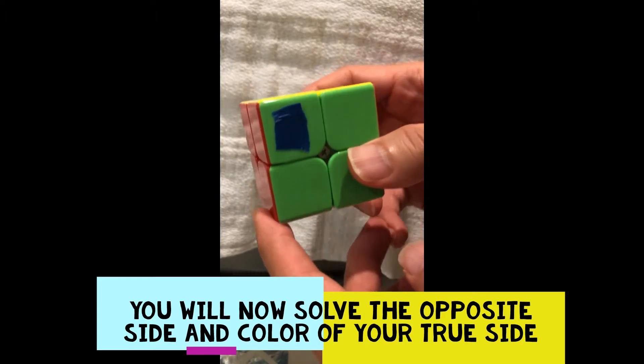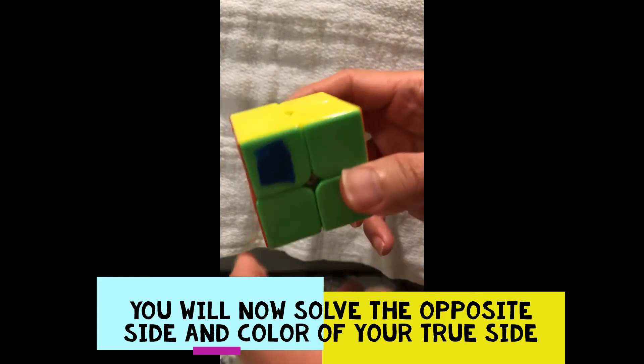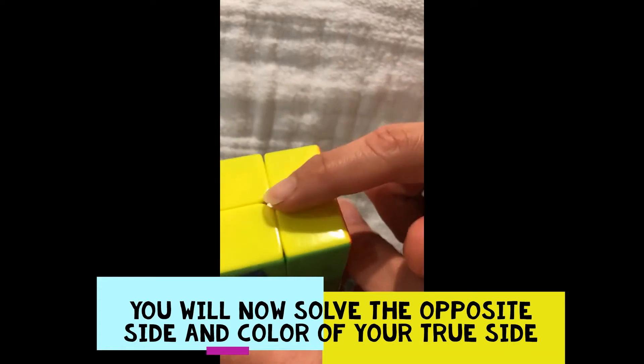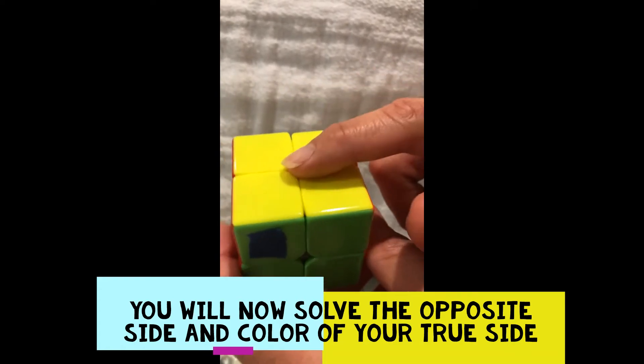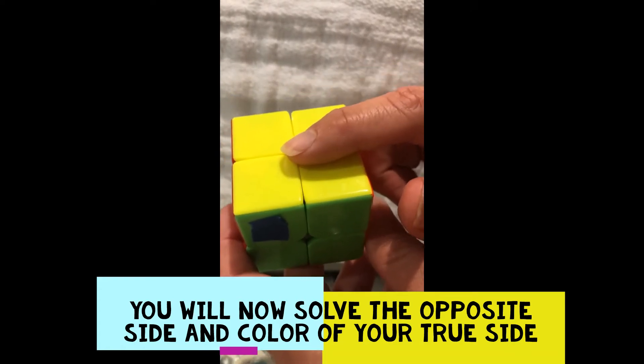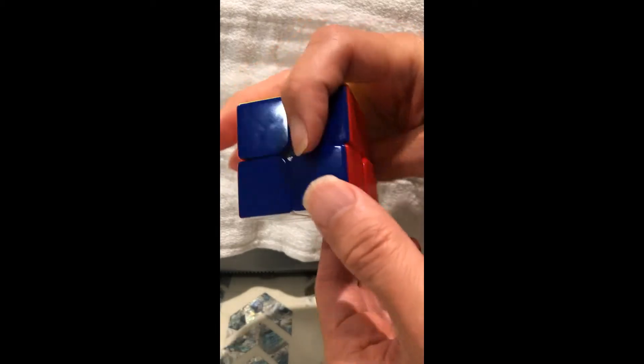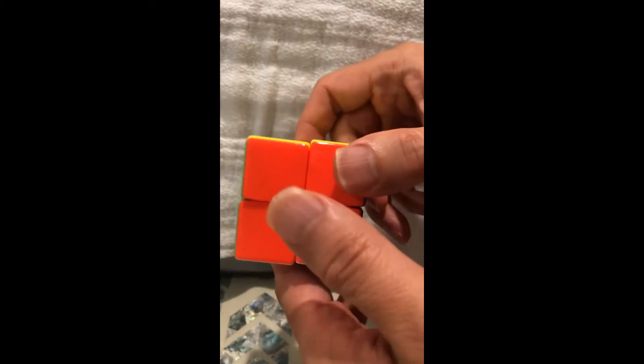After you feel comfortable with moves one and two, you need to identify what the opposite side color is supposed to be. If your first side is yellow, the opposite is white. Opposite of green is blue, and opposite of red is orange.